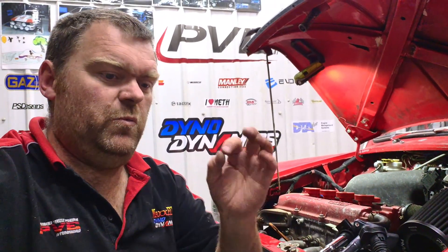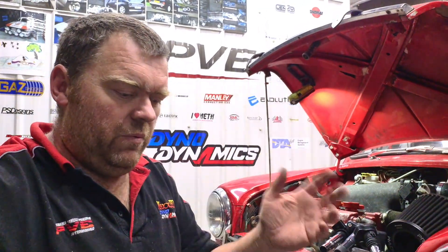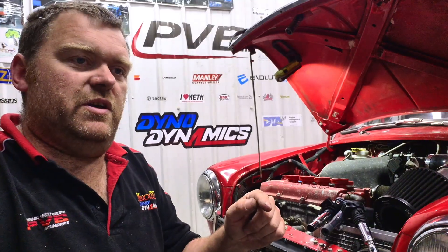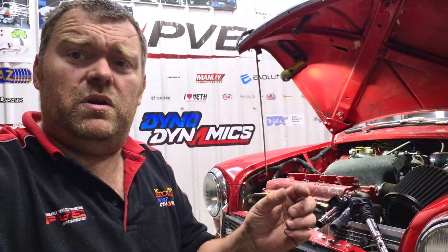In the UK, historically when people fit aftermarket systems, it's been about how simple can we make it, how much can we strip out - and every time they lose a sensor they're making it worse. If it's got a cam sensor, let's use it. Let's have fully sequential fuel injection. It's only a little bit more economical, a little bit better on idle perhaps, but it's there - just use the stuff.